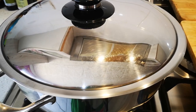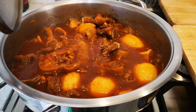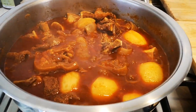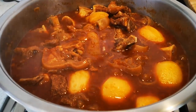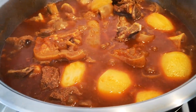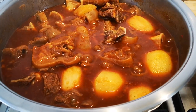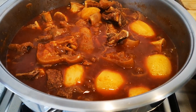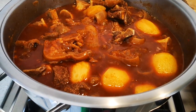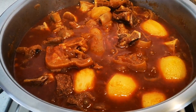Guys, the food is done! The potatoes are soft — look at that, yummy in my tummy! Wow. We're going to serve it with rice. I'm going to dish up a little bit for Opa, and for Shelly, and then the rest is going to my dad.